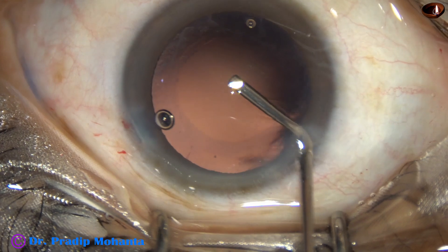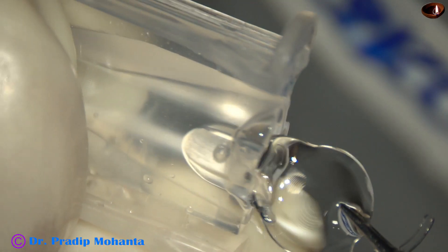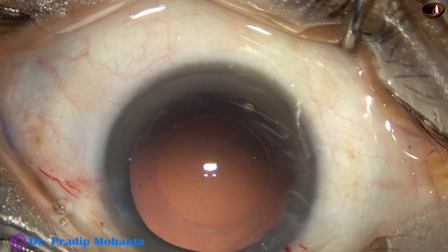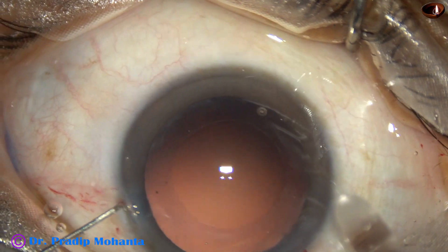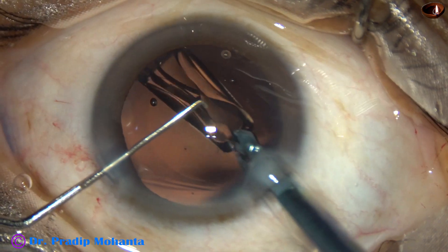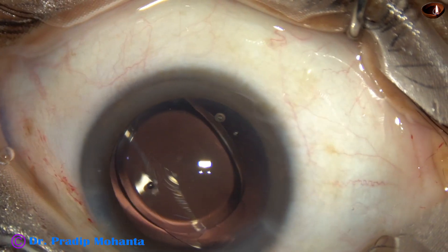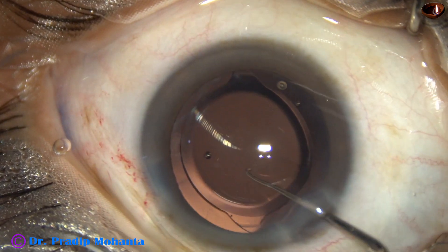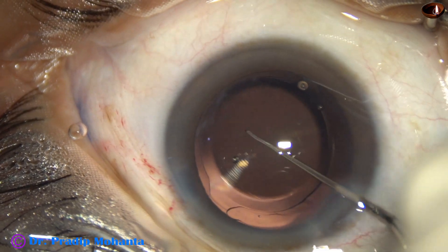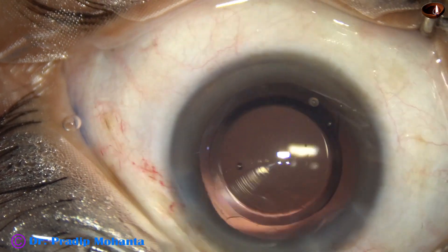Now 2% HPMC again fills up the capsular bag and the anterior chamber. This is the Technis multifocal intraocular lens. This is wound-assisted implantation — the main wound has not been enlarged; same 2.8mm wound — and the lens goes into the capsular bag. The anterior capsular margin is checked and I find that the optic is overlapped by the anterior capsular rim all around.